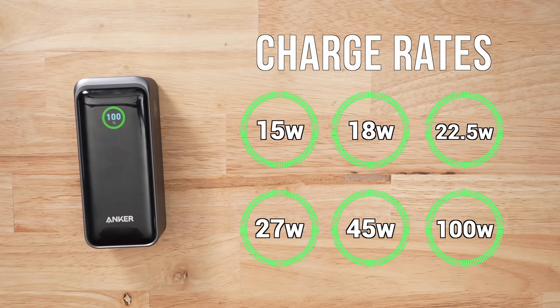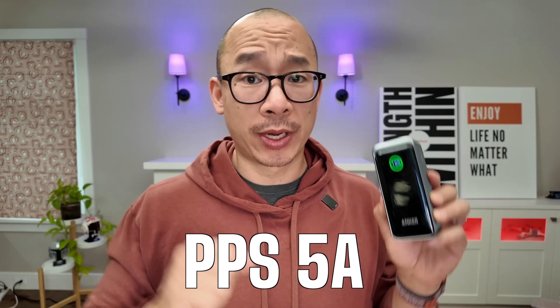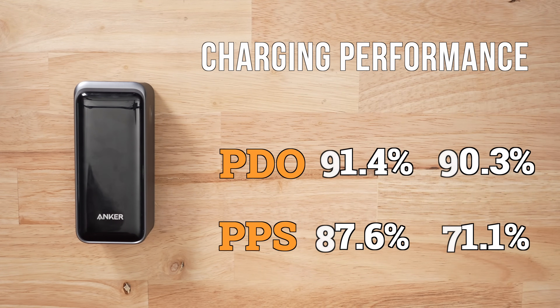In terms of charge rates, it supports the following charging protocols, but only has a PPS protocol at 3 amps. That's a small shortcoming — I feel like it should have had a PPS protocol at 5 amps for larger devices. When it comes to voltage accuracy and stability, this thing was pretty average for PDO rates and above average for PPS rates.